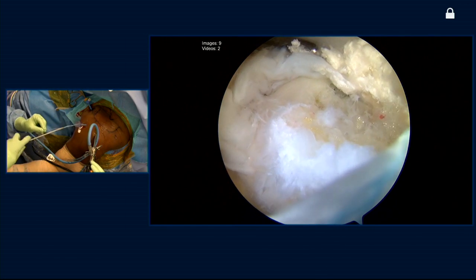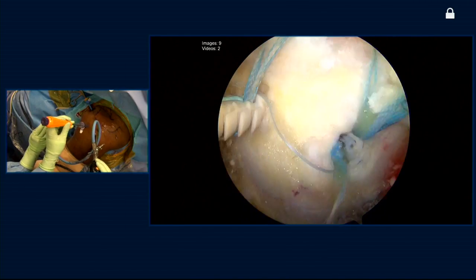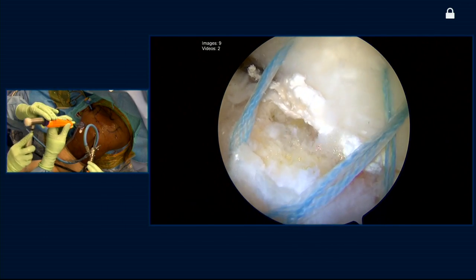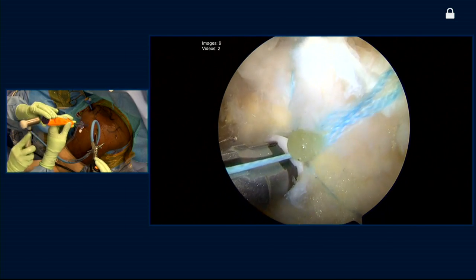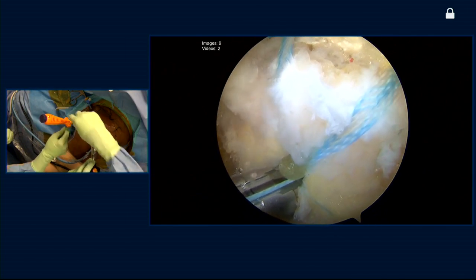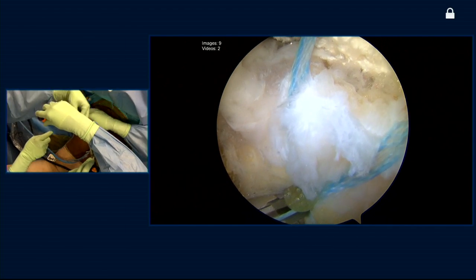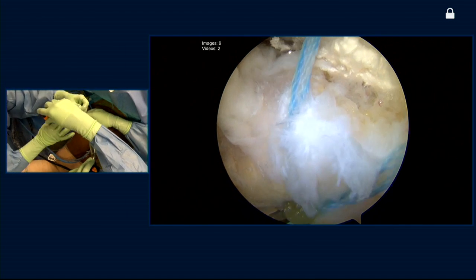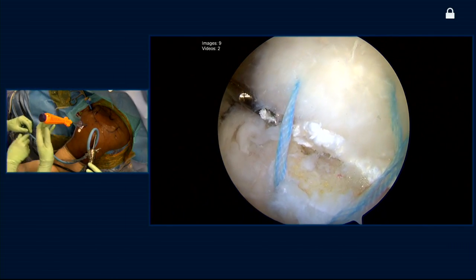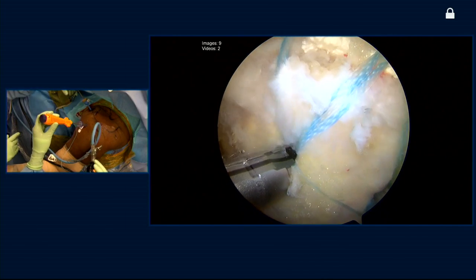We've got this loaded into our second lateral row anchor. Got a little tension on it as we slide it down. Nick, you're using these tapes — do you like that better than just regular sutures? I do. There are a couple of advantages: number one is they're obviously stronger. Number two is because they're wider, they distribute load across the tendon and improve the contact area between the tendon and the bone. And number three, because they are wider, some of the fixation we get laterally is based on an interference fit — the tapes certainly help us achieve an interference fit between the lateral row anchor and the tape to prevent slippage.